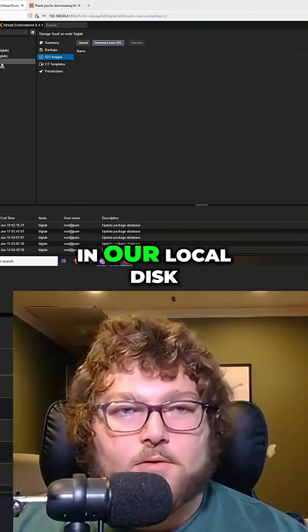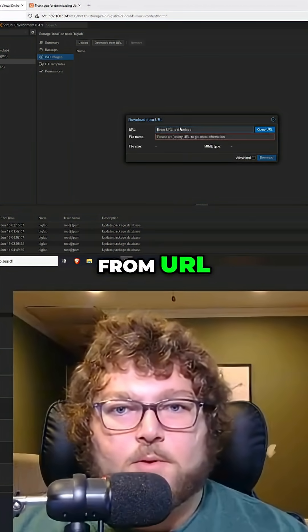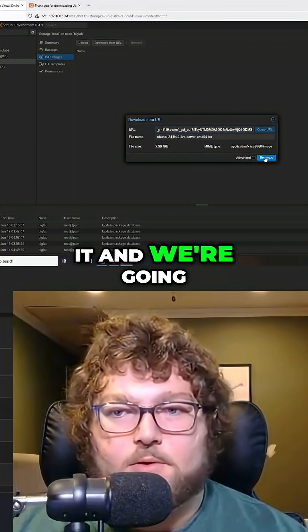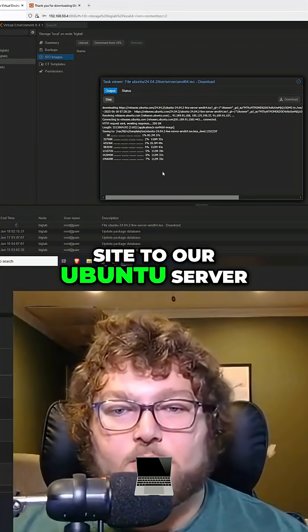Come back to Proxmox, and in our local disk under ISO images, click 'Download from URL.' Paste the link in here, query it, and now you can see it recognizes it. We're going to download it — this will download the ISO straight from the site to our server.